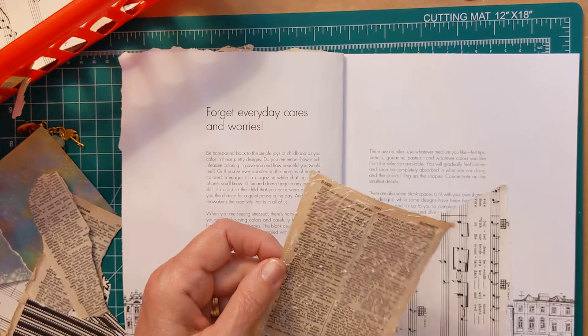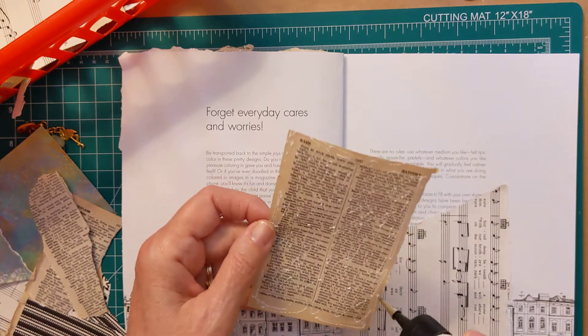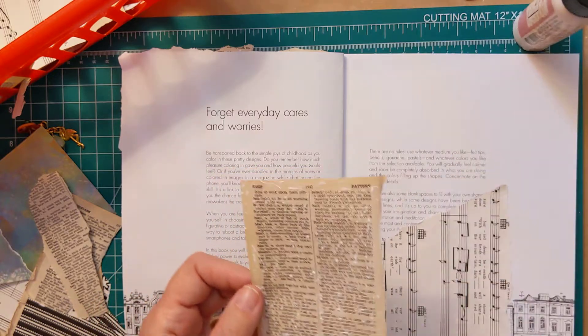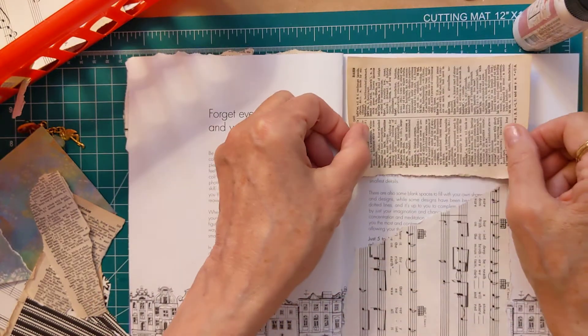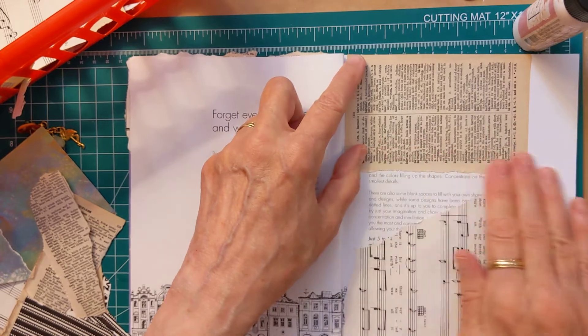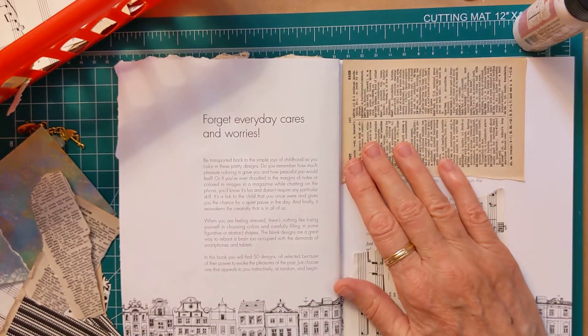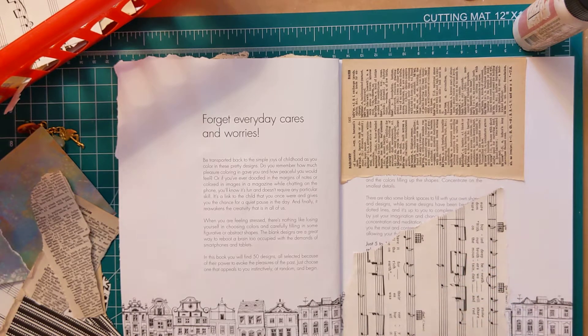So whatever project I use this for, that's how I'll incorporate it into the book. That's how I'll decorate it.